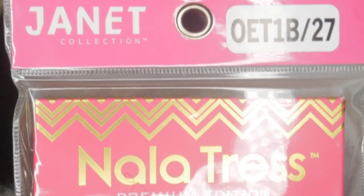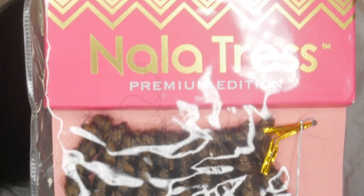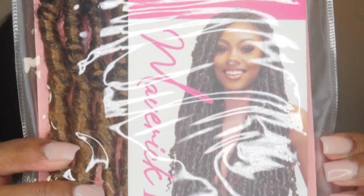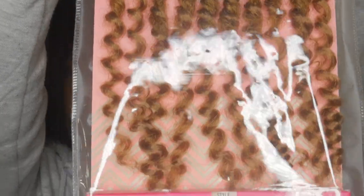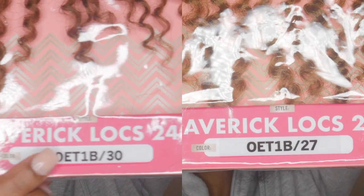The hair I'll be using is the Janet Collection Nala Tress Maverick Locks in 24 inches. Each pack has 10 locks and I got five packs of 1B30 and three packs of 1B27.